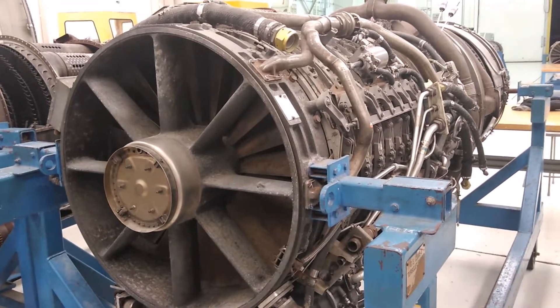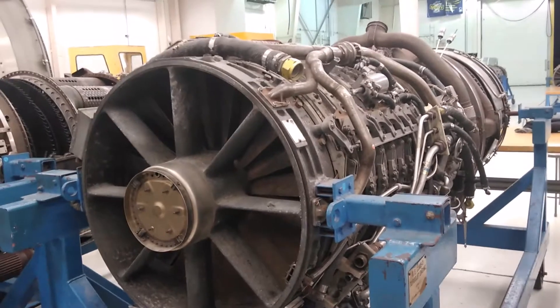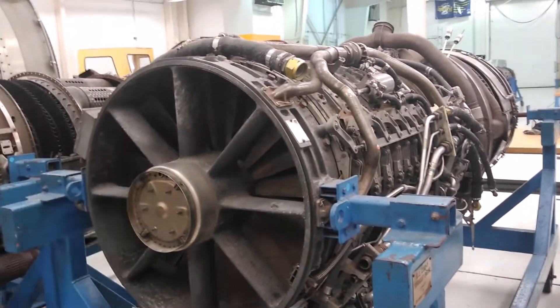Welcome back everybody. Today we're going to be looking at another anti-ice system, but this time in the engines.